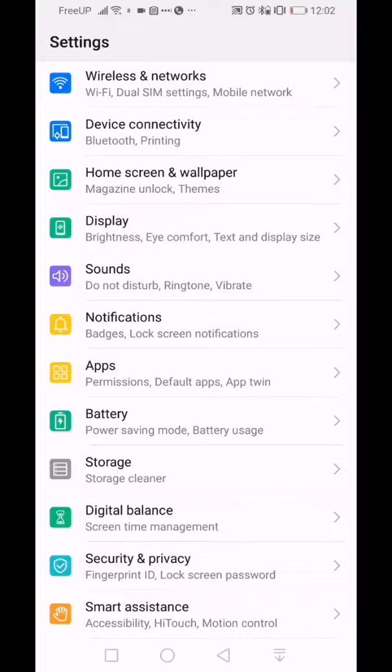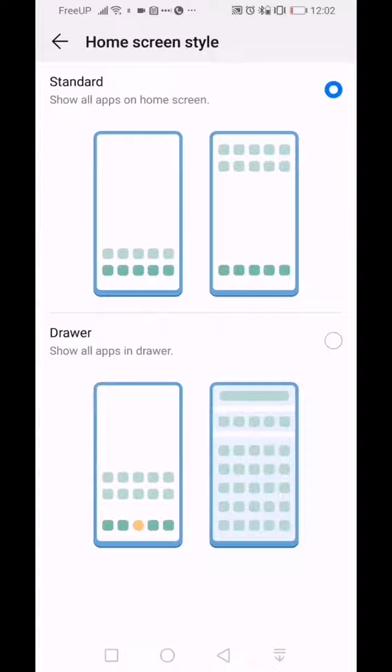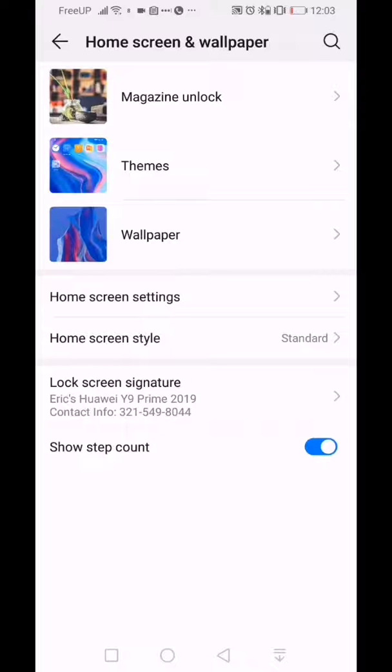If you wanted to add an app drawer to your home screen, go into Home Screen and Wallpapers, then click on Home Screen Style. You can choose between the standard out-of-the-box setup — no app drawer, just icons on pages that you folder — or you can click the second option to enable an app drawer. That's completely up to you how you want to do it.